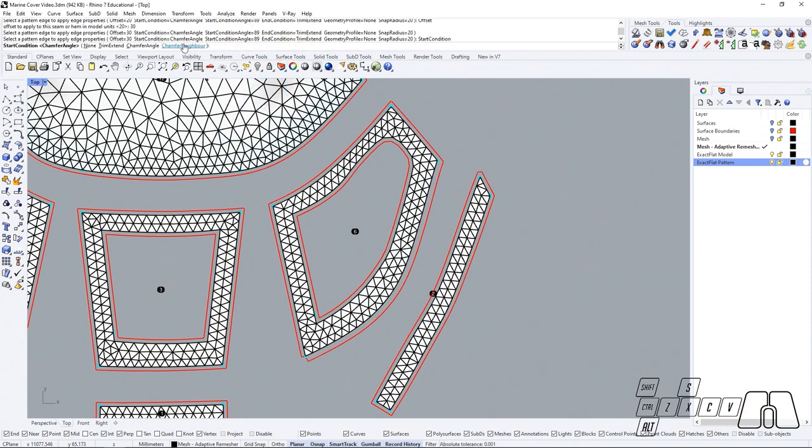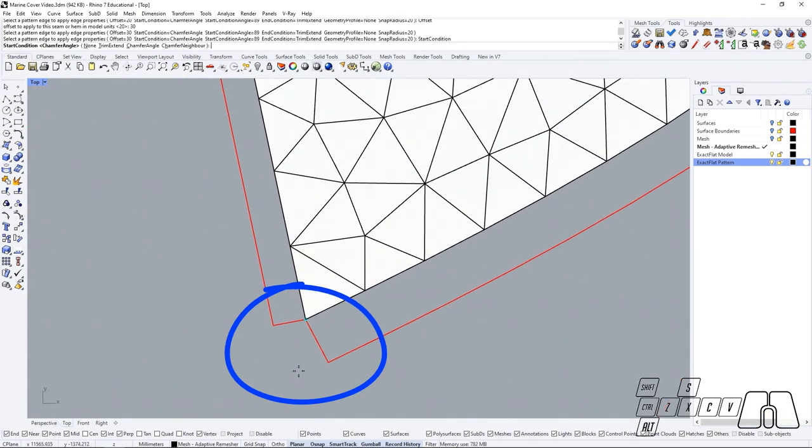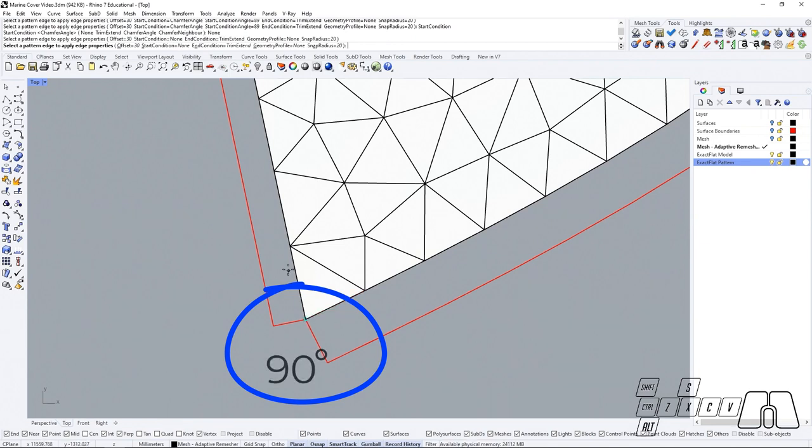So if we change the start condition, that will change the way in which our corners are being formed. If we choose none, for example, on our starting split point, this is going to apply a 90 degree angle from the pattern edge.